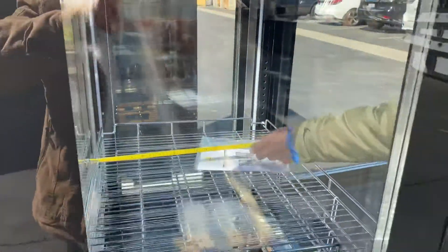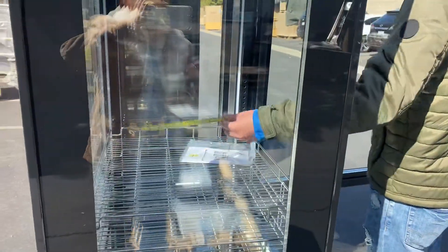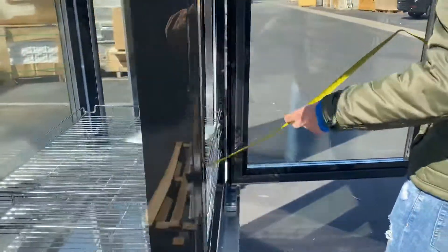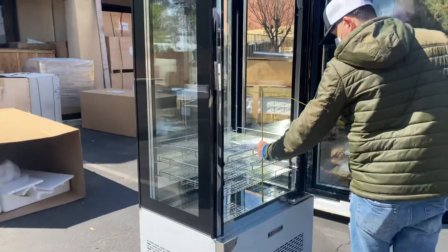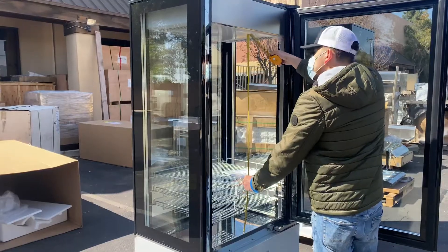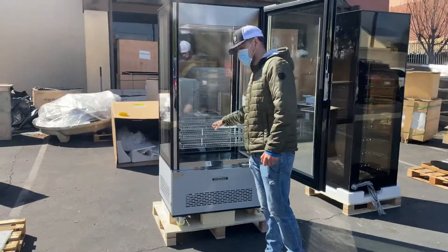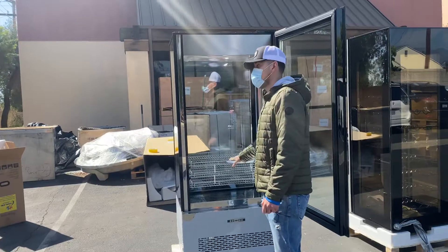For the inside measurements: front to back you're looking at 20 and a half inches; left to right you're looking at 30 inches; and the overall height you're looking at about 46 and a half inches. You do have three racks that you can adjust to whatever level you want to use them at.